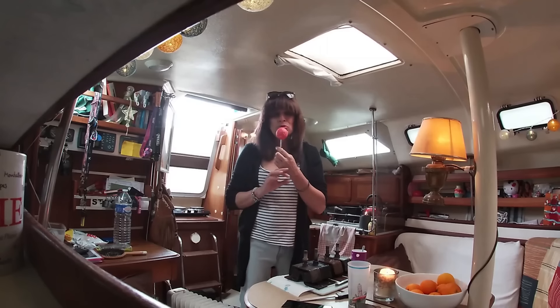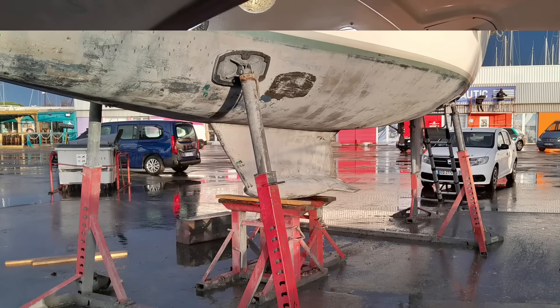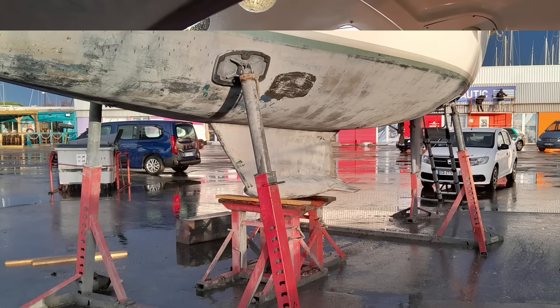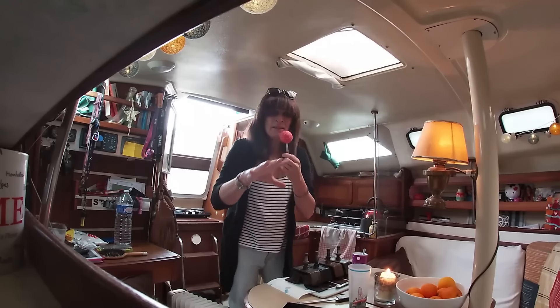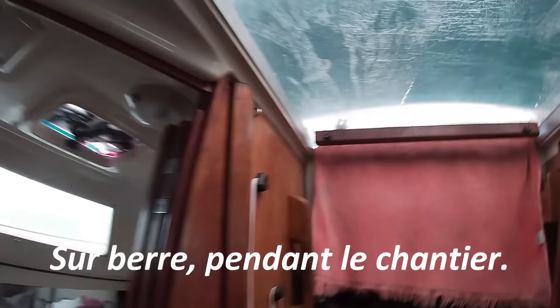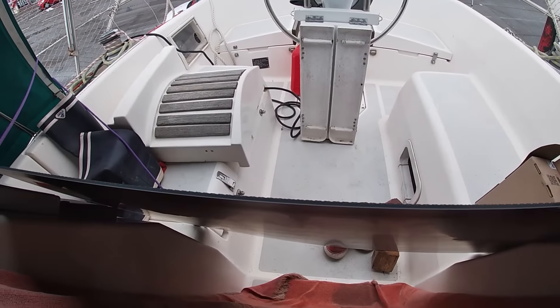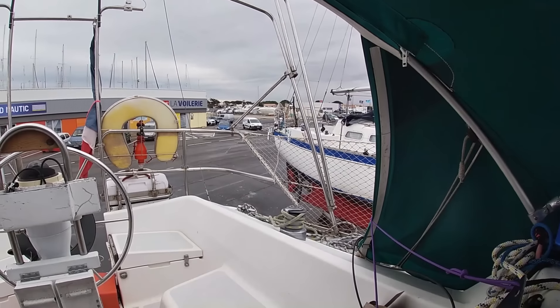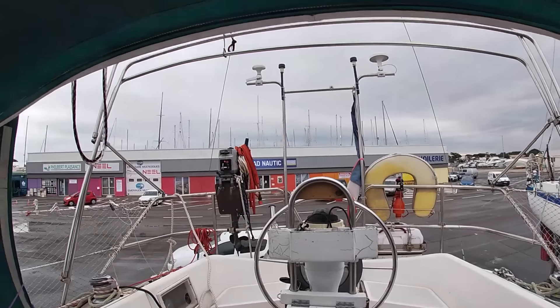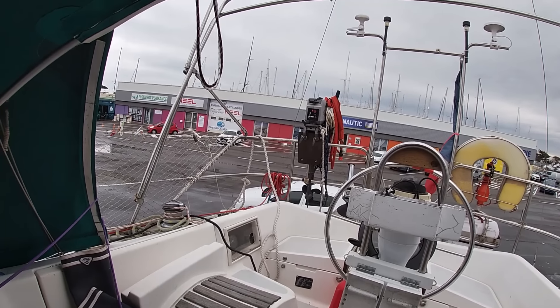Dans cette vidéo il va y avoir beaucoup de parlottes, je suis désolé. C'est dimanche, on a un petit 40 nœuds — le temps idéal à Lecat. J'ai sorti mon bateau de l'eau pendant quatre jours. J'ai carréné la coque, c'est-à-dire que j'ai gratté les coquillages qui étaient dessus. Le deuxième jour on a commencé à faire les supports moteurs et on a eu un temps extrait câble — c'était vraiment la pire semaine de l'année. Donc c'était juste impossible de filmer. Il y a des chaînes de bateaux qui font le carénage beaucoup mieux que moi, vous pouvez aller voir comment on fait — c'est pas intéressant.